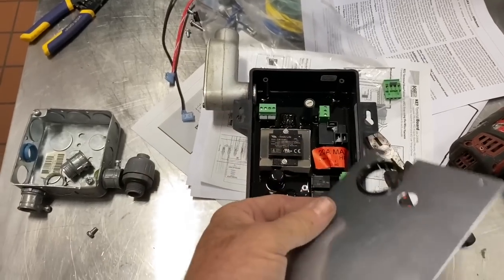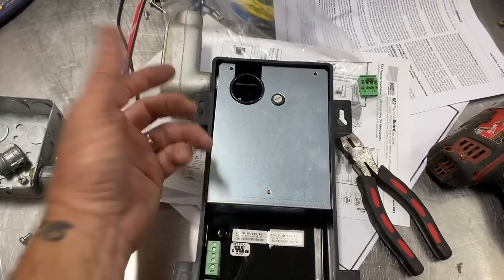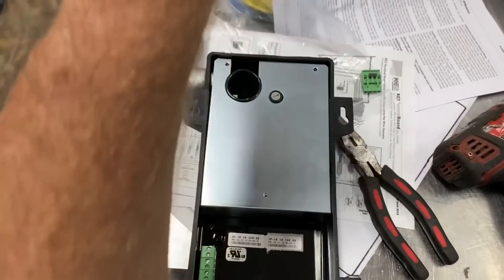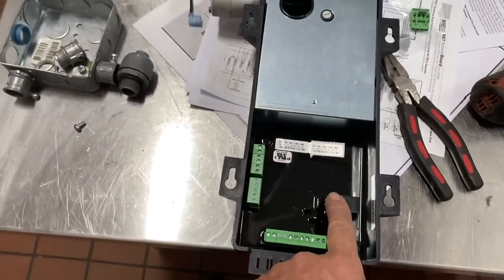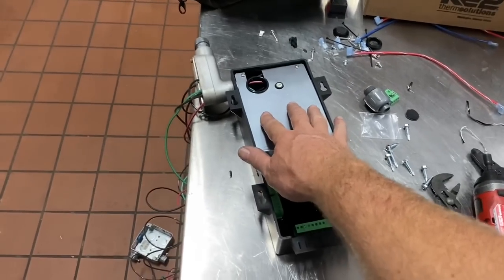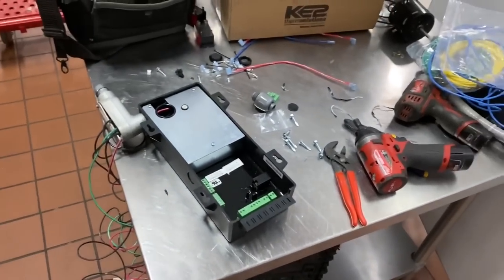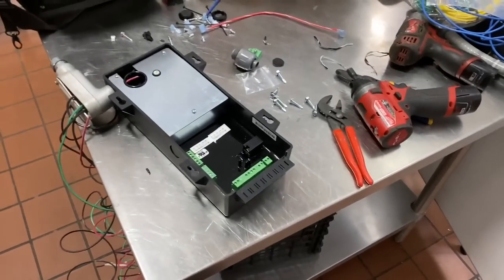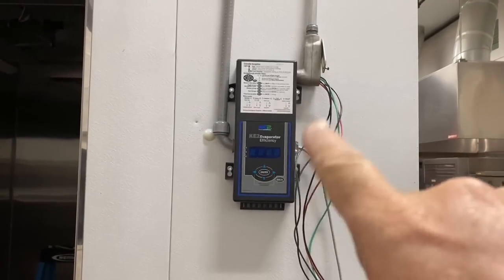The cover plate goes on after you get all your wires in. To service or troubleshoot it, you lift it up off the screws and pull it up — that's how it is if you flush mount it on the box. This port is for the internet connection that the customer is going to hook up. I'm going to run a piece of liquid-tight for the sensor, probably on this side.